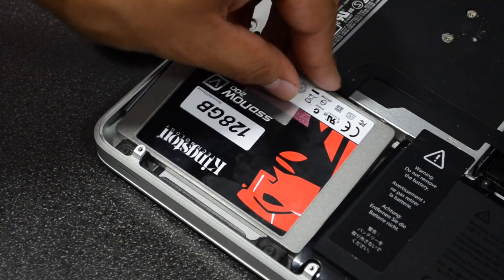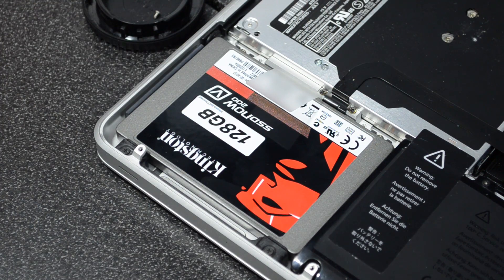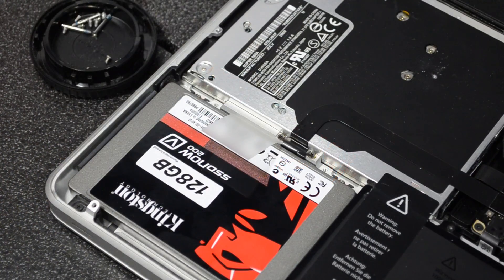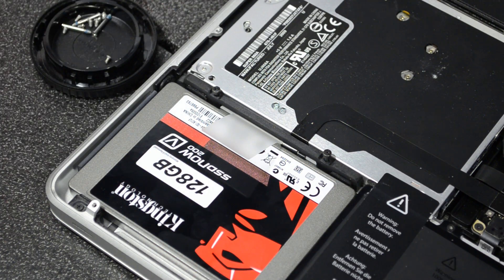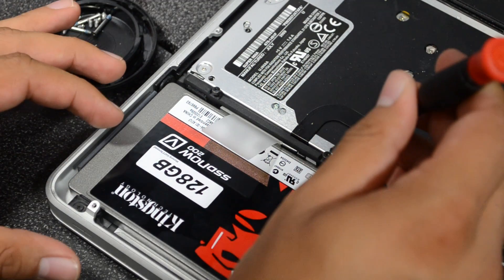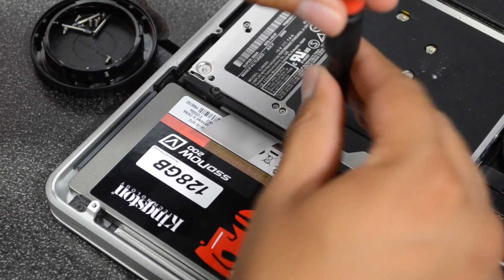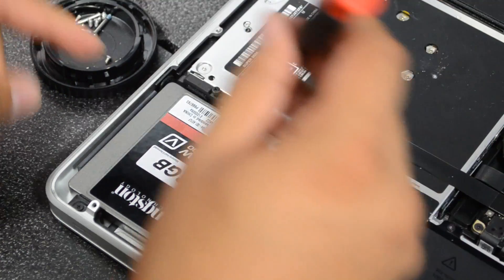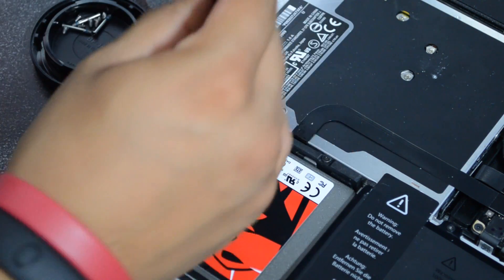Now we'll simply just have to drop this in the way I'm showing you here — we drop it in this way first and then simply lay it down. By the way, I did take off the little tab sticker that was on the hard drive so it can be easier to pull out whenever you decide to remove this. Here's that little black secure bracket — simply put that back in place and then screw those two screws right back in.